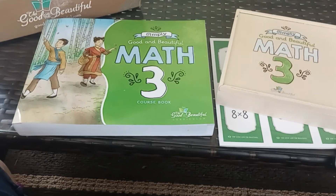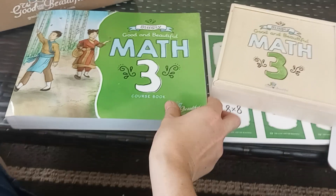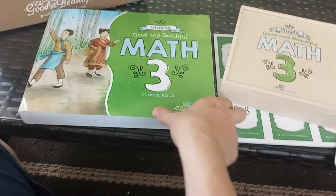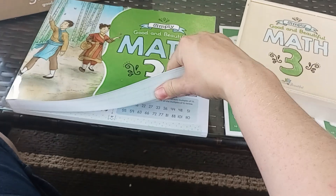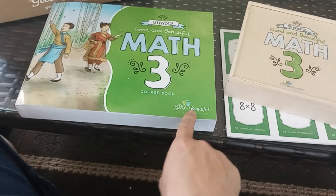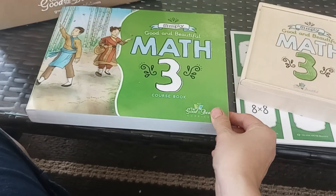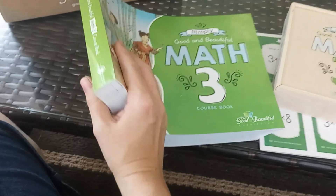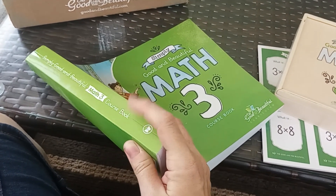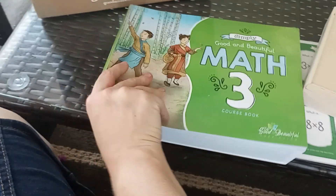This is the course book. You can get this for free on their website. There are a lot of pages — the download is 400-something pages — which is one of the reasons I didn't want to print it out. This is a binding, so they don't have the spiral bind. I prefer this kind of bind for the books.